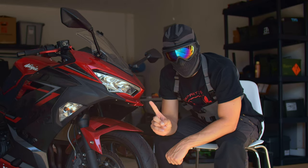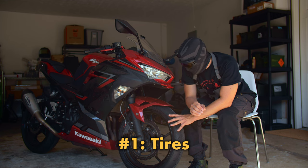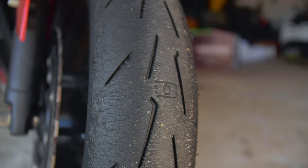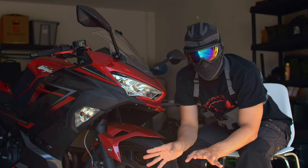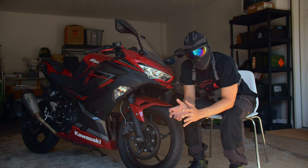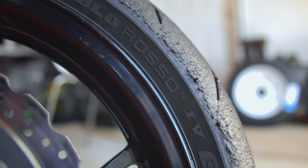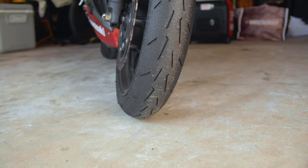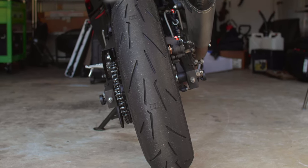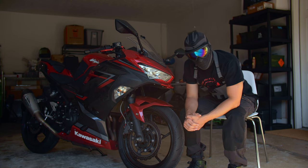Finally, at number one — the most important modification to get your motorcycle and the Ninja 400 specifically track-ready — is tires. You've only got two areas of contact patch, unlike a car which has four, so you need that rubber to be as grippy as possible. Stock tires are a no-go for the track. Getting better tires before you go gives you more confidence that your tires will grip and you won't slide out. I put on Pirelli Rosso Corsa tires. The Dunlop Q5 is great too, and there are great Michelin options. If you're riding in expert group, slicks will get you even more speed and confidence. For novice or aggressive street riding, the Pirelli Rosso Corsas are an excellent choice.